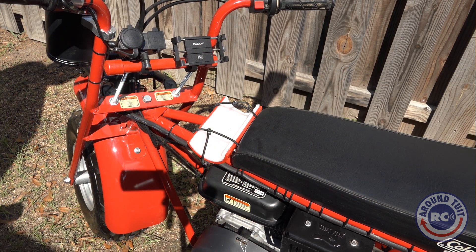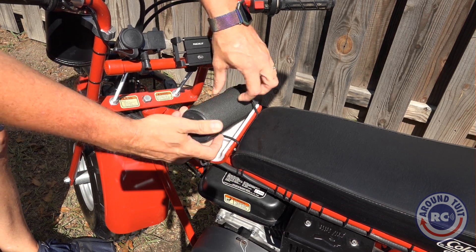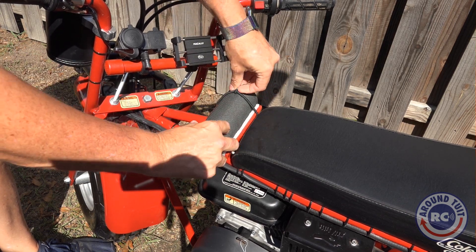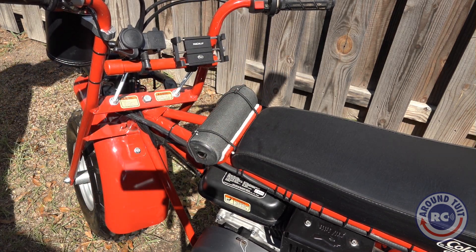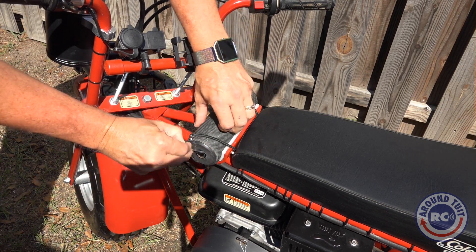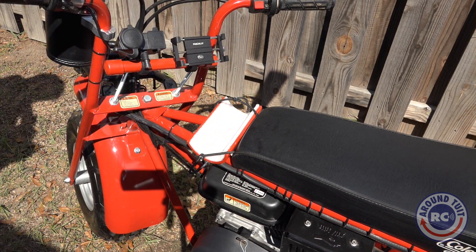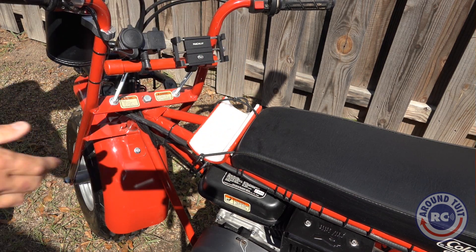Directly in front of the seat, you have a custom-made cradle for a Bluetooth speaker, and you can see my UE Boom fits in it just right. All that is is a piece of 3-inch PVC pipe cut in half, painted red to match the minibike, zip-tied to the frame, and then it's got a piece of foam in there to keep from damaging the speaker.